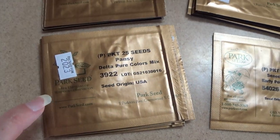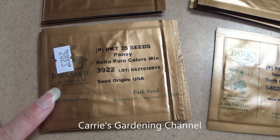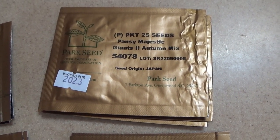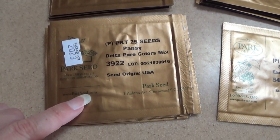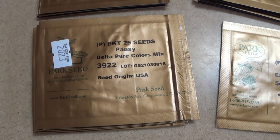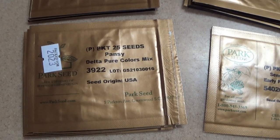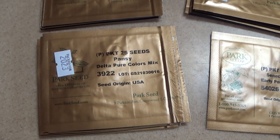This one here is the Pansy Delta Pure Colors. I got I think five packs of this one, and these are more of a plain type pansy. They are an earlier blooming pansy and are supposed to bloom within about 80 days, so that was pretty good. I've grown this variety before - the Delta Pure Colors mix - and it is a different pansy. It doesn't have the fancy faces on it but it still has some pretty colors. It's not as bright and colorful of a mix but it's still really pretty, so this is one that I keep in my pansy collection.